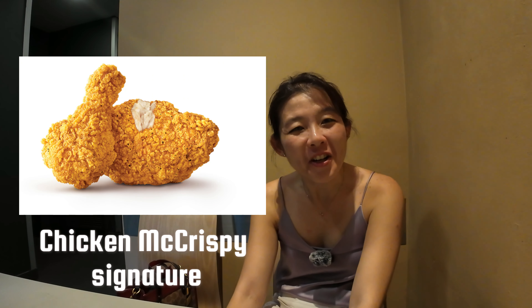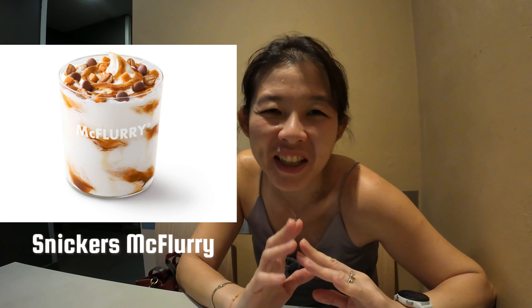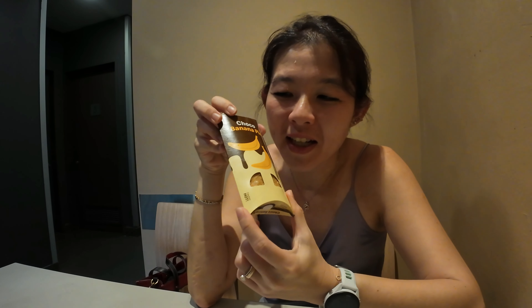One hour later — as promised, I'm now here at McDonald's. McDonald's has just launched some new items this week: a non-spicy chicken maccrispie and a new chicken maccrispie burger with a smoky sauce. They also have a Snickers McCrory dessert, but I got the chocolate banana pie instead — that's going to be my must-try dessert today. Let me show you what I've got — the crispy chicken burger with smoky sauce!